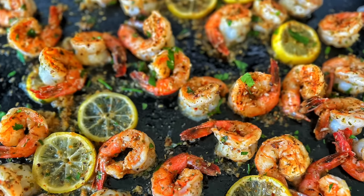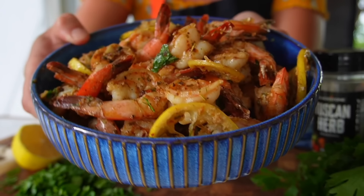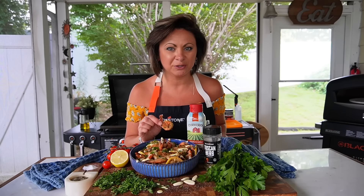Garlic butter shrimp on the Blackstone — one of the quickest, easiest little snacks, or turn it into a full meal. This one is so garlicky good, and you guys know I love garlic. Let me show you guys how to make these at home on your Blackstone.